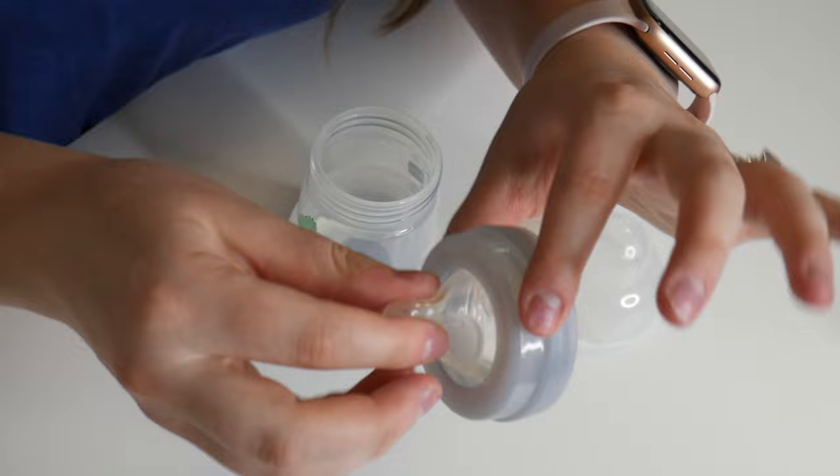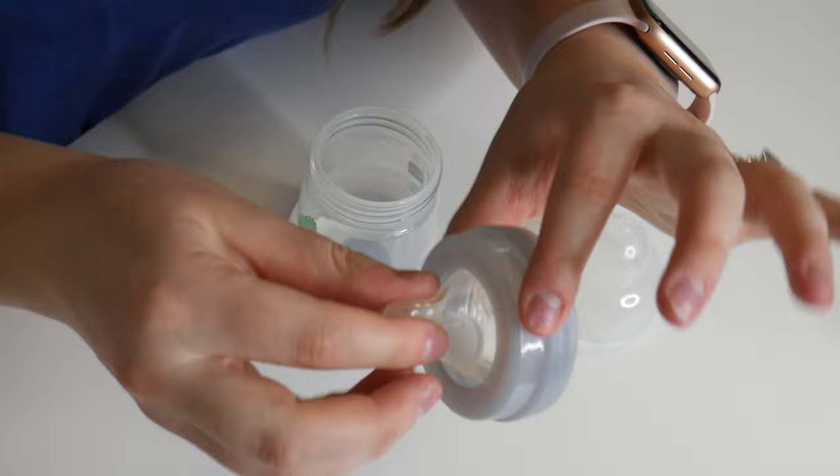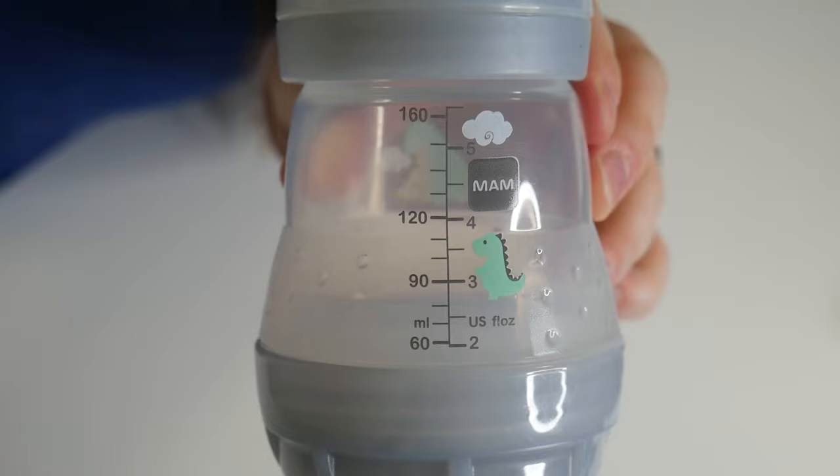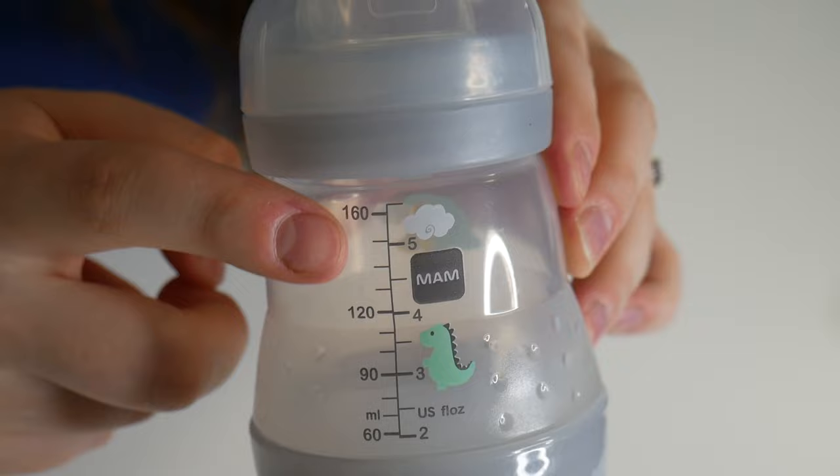The base of the bottle just screws on. For the top of the bottle, you put the nipple into the capsule, seal the lid, and then this just screws right on. Here's a closeup of the side — it measures to five ounces or 160 milliliters.